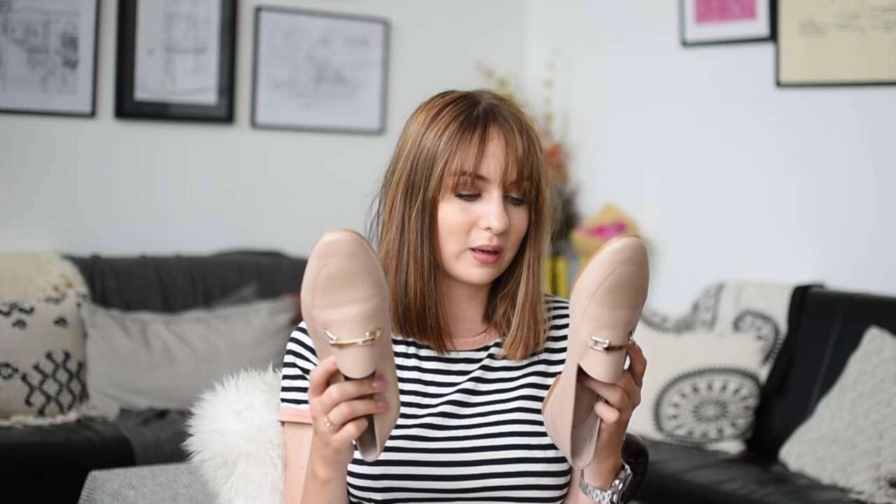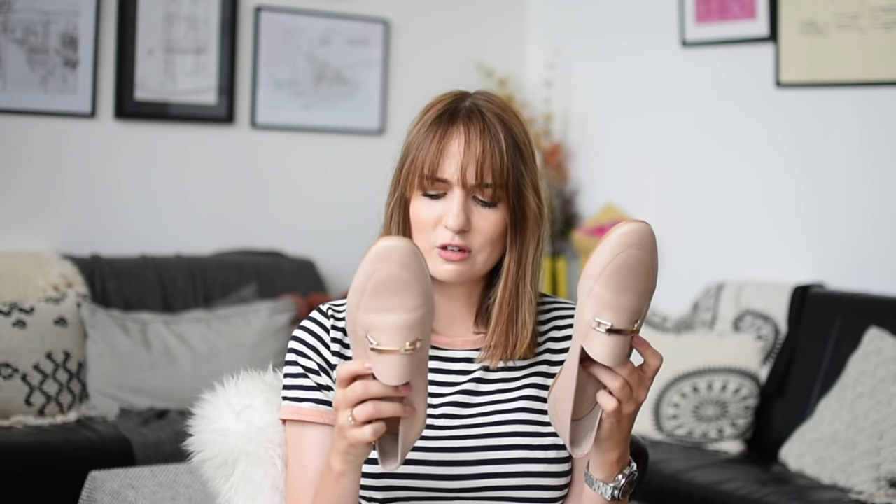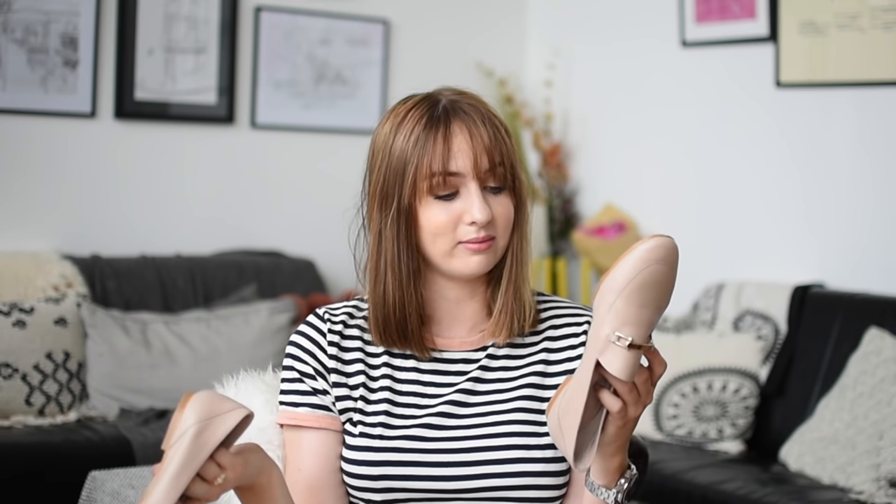Sizing-wise I went with my usual size, which is UK 7, European 40. These have left and right written on the bottom of them as well, which is handy — possibly, maybe not.